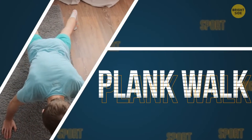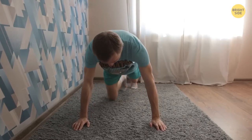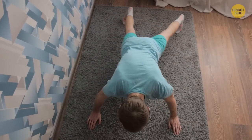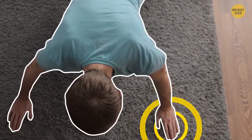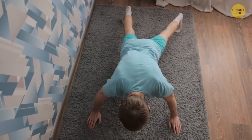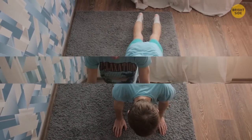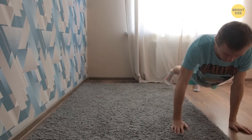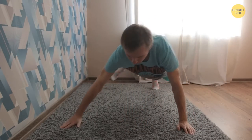Plank walk. Get in the horizontal position and lean on your straight arms — they must be shoulder-width apart. Take a simultaneous step with your right arm and right leg, then your left leg and arm should catch up with your body. Take a few steps to one side, then a few steps to the other. Set the number of repetitions yourself. The main goal is to keep your muscles tight for as long as possible.